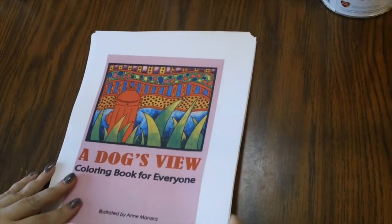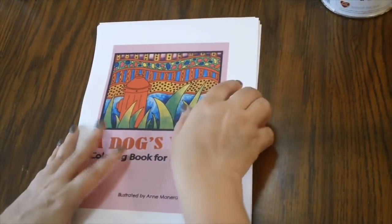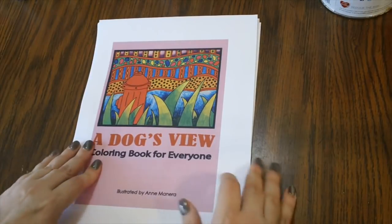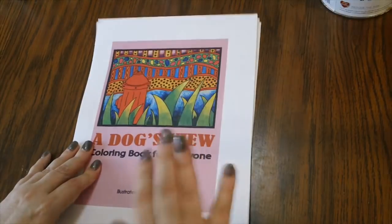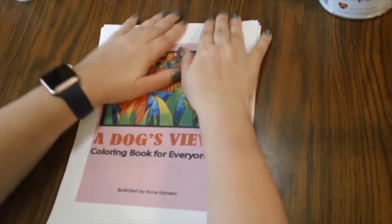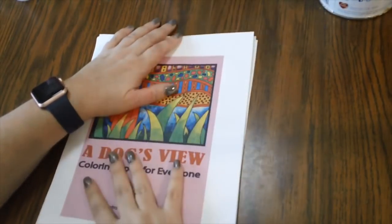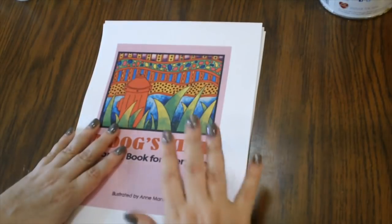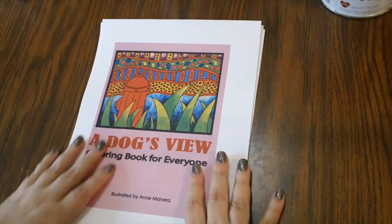Now I do have a PDF coloring book to show you — this is A Dog's View for Everyone by Anne Manera. For flip-through purposes I just copied it on regular copy paper. When I color this I'll probably print it out on better quality paper where my colored pencils go down a little bit better, but for now this is just on regular copy paper.